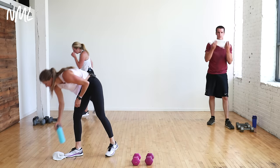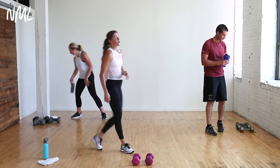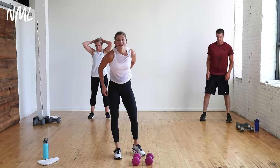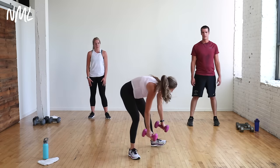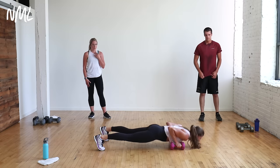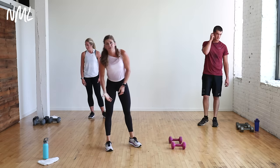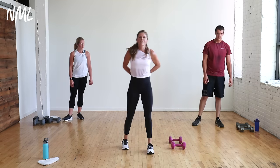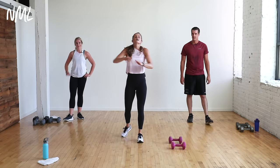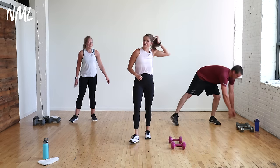Grab your water. Refuel. One-minute break. I'm going to set up our third and final circuit — it is chest, tricep, and lunges. Four moves twice through. Jared's in, Becky's in — they're finishing strong. I hope you are too.